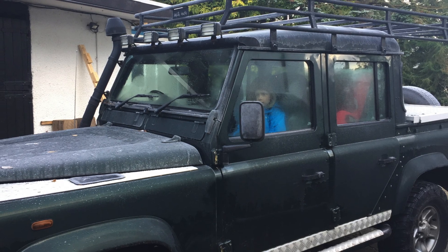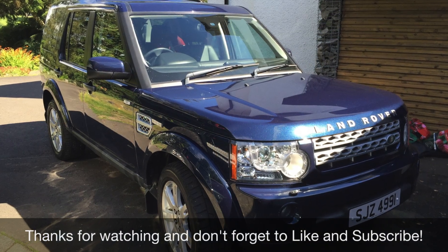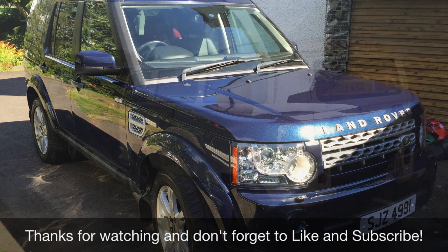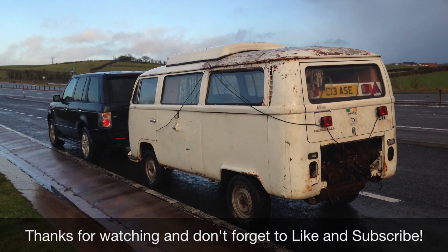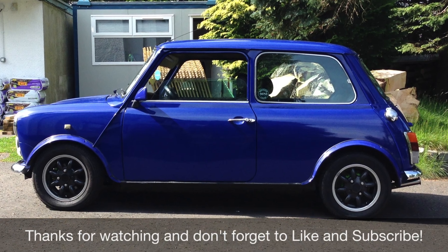If you found this video useful, why not click like so other people can find it? And if you want to subscribe, I'll be doing lots more videos on VWs, Minis, Land Rovers, MGs, and lots of other cars. Thanks for watching and I'll speak to you soon.